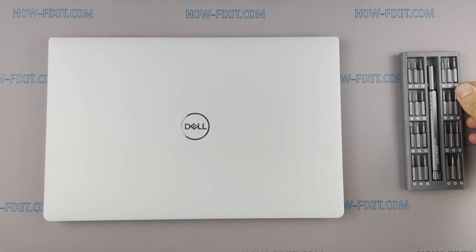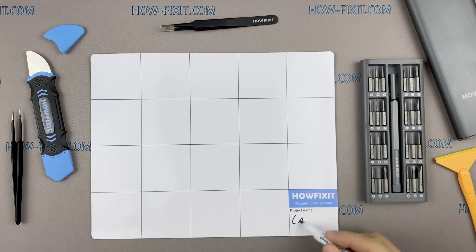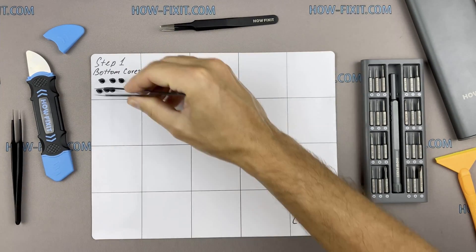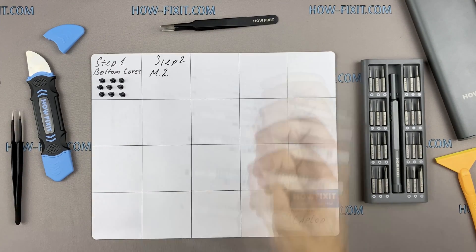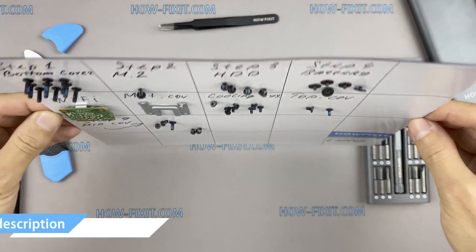To disassemble you will need the following tools: a Torx T5 screwdriver, a plastic tool, and tweezers. Also, I recommend using a magnetic mat during the repair process and laying out each screw step-by-step during disassembly, which is especially useful with this laptop — it is very important not to confuse them during assembly. In the description I'll link where to buy all necessary tools.